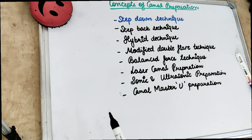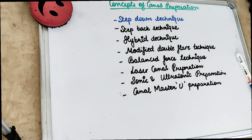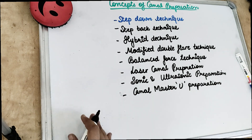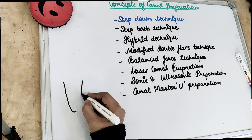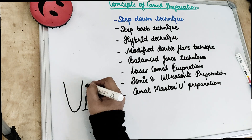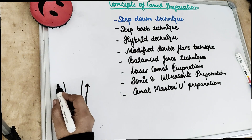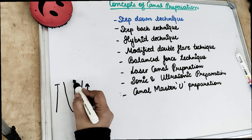There are certain concepts of canal preparation — how we prepare the canal, how we are filing the teeth. The first was our step back technique. In step back technique we are backing the step, meaning from the apical we are going coronal. Then came the step down technique — from the coronal we are going to apical, so we are going down.